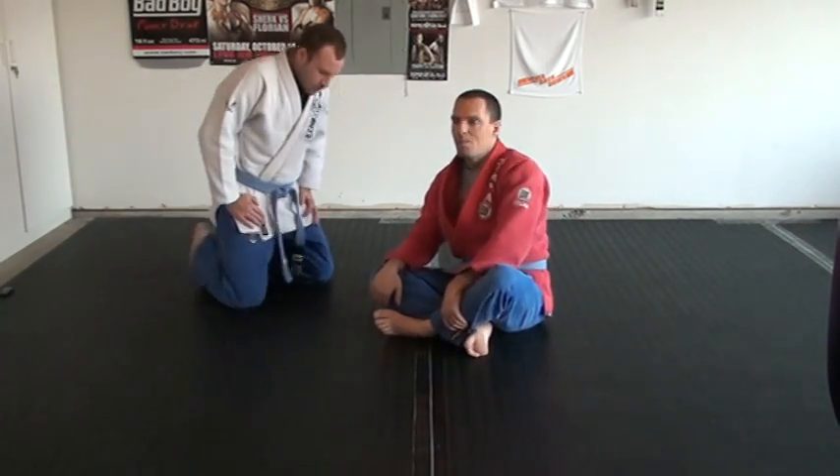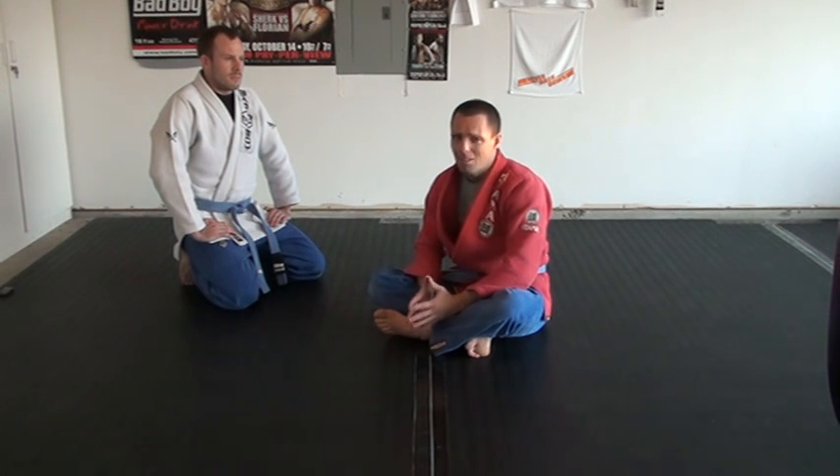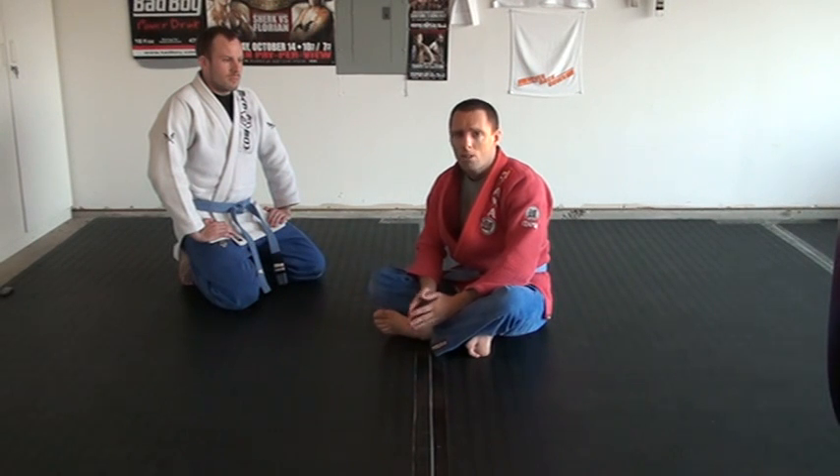Okay, we're back with more for you. This next series of techniques comes from a position called Scorpion Control.